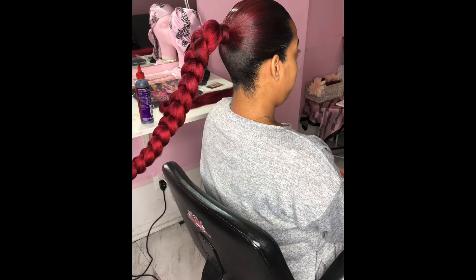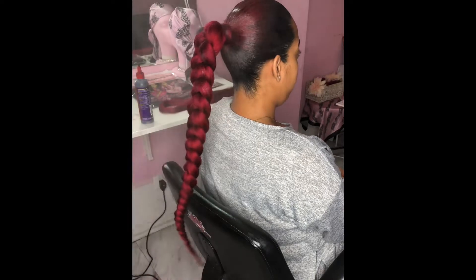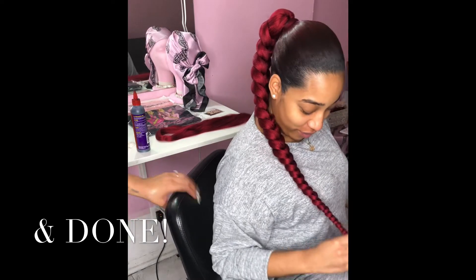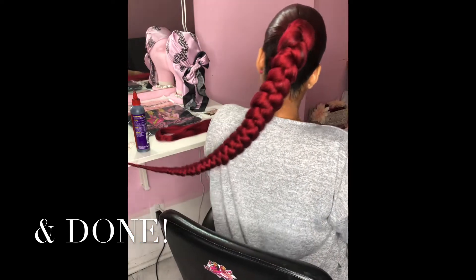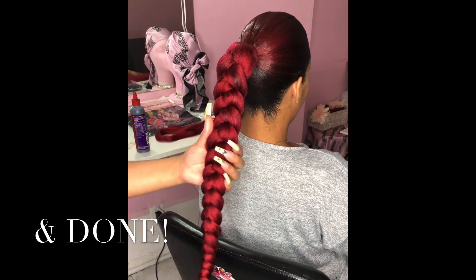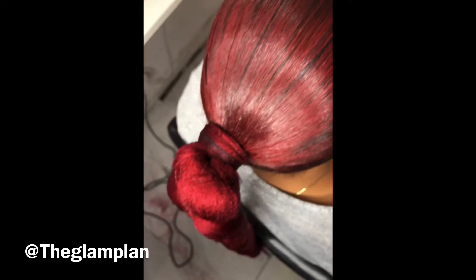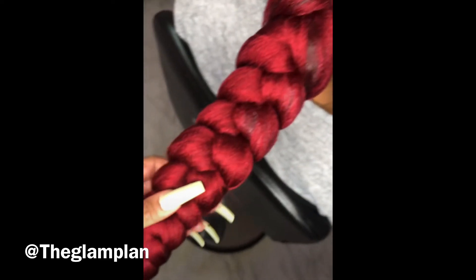Now I'm just gonna spray it with some sheen and get her ready. Sheen is a good way of making it shiny and presentable for your Instagram pictures — it just gives a good finish. She's done, she's ready! Now you basically know how to do what I do. It takes practice so don't think you're gonna get this in one shot, but it's a super easy style. With practice you're gonna be fine and you're gonna look popping. Enjoy this last clip of how it came out — thanks for watching everyone!